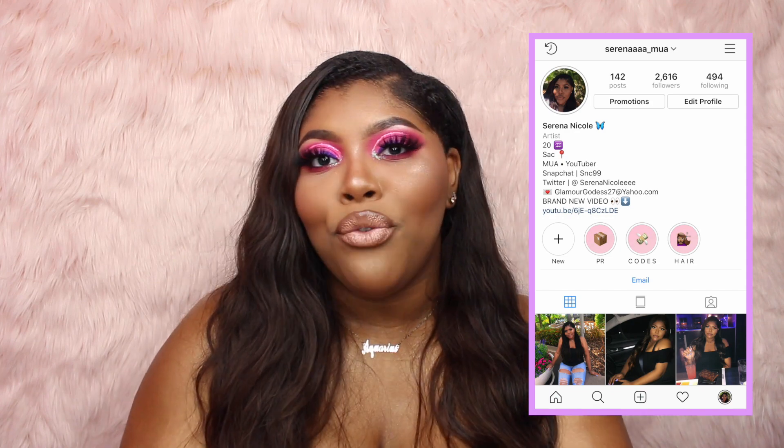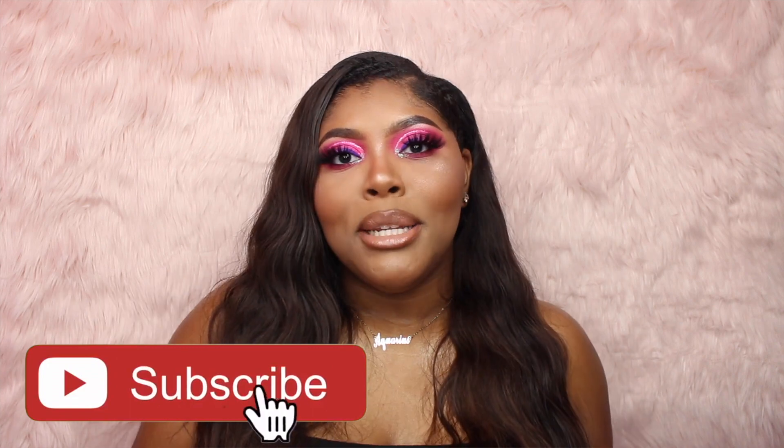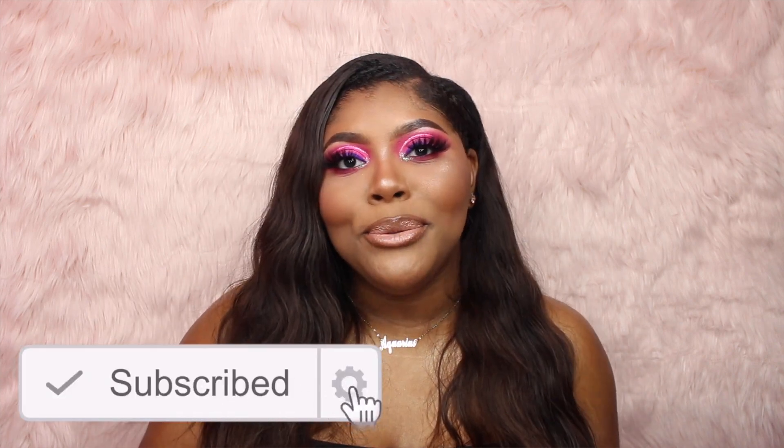If you guys haven't already, make sure to follow me. Before you guys start watching this video, be sure to subscribe to my channel and click that bell notification button to be notified every time I post a new video. And without further ado, let's just see the real tea on Miss Alyssa.